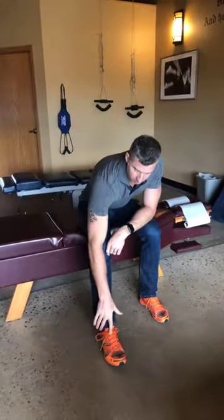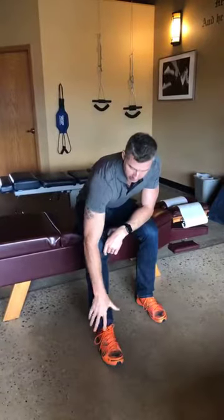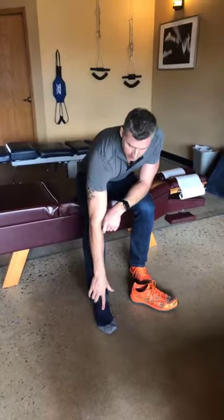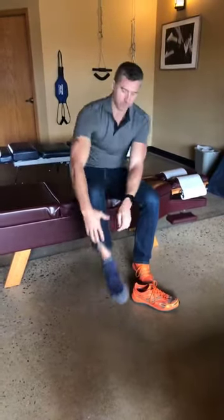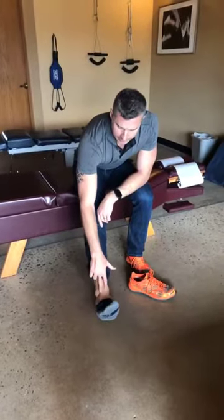We've been getting a fair amount of questions in the office about pain on top of the foot. Most of the time when people are feeling pain on top of the foot, it's generally this area up here. I'll take my shoe off — people come in, take their shoe off, and say it's hurting right in here. Let me take my sock off. If you feel these tendons on top here...